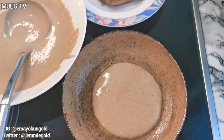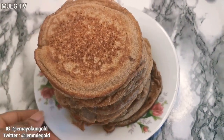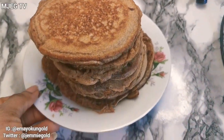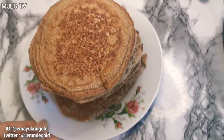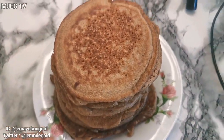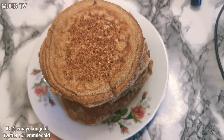This is what a plantain pancake looks like. I'm not good with flipping so it might look a bit rough, but it tastes so, so delicious — very, very delicious. You just have to try it and come back and testify.